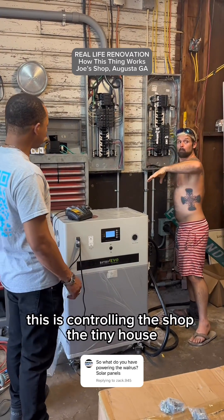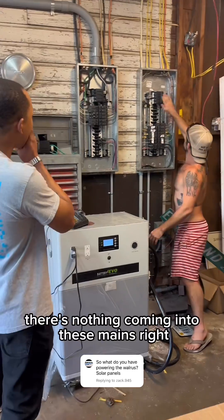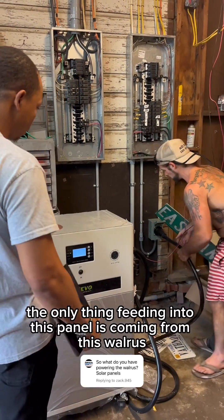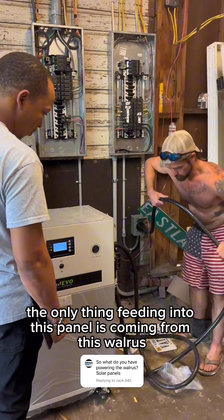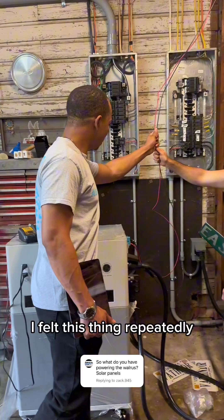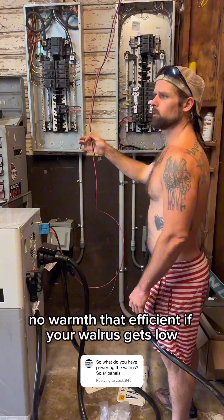This is controlling the shop, the tiny house, the room house, and the gym. There's nothing coming into these mains — the only thing feeding into this panel is coming from this walrus right here on the output. I have my PV coming in right here. I tested this thing repeatedly — it put in 2,400 watts with no warmth. That efficient.